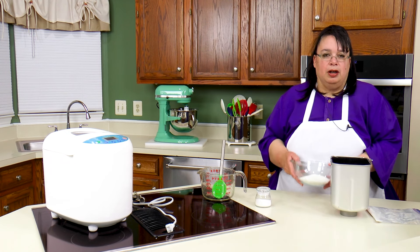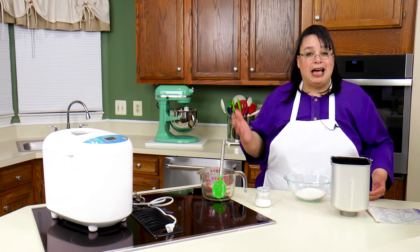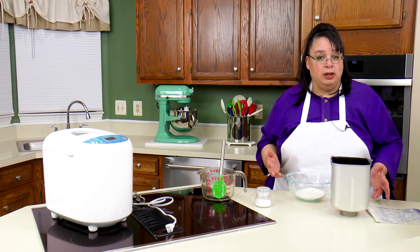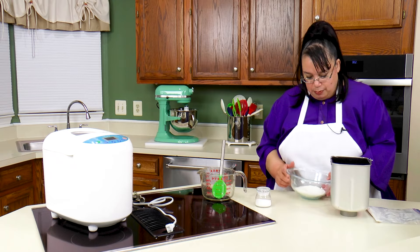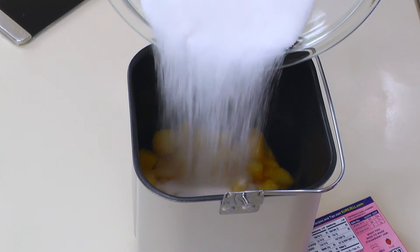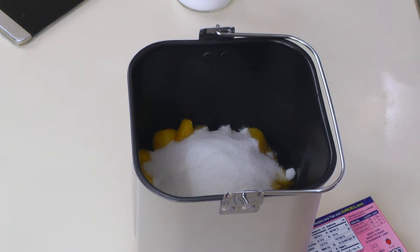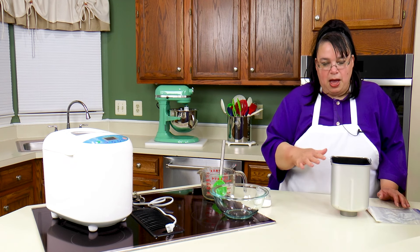So we're going to put in a cup of sugar. A lot of jam recipes call for a lot more sugar, but I like more fruit taste to it than all the sweetness, so I put a cup. You can increase that if you want to — I really don't think it's necessary. This is refrigerator jam; we're not going to be canning it. We're just making a small batch.